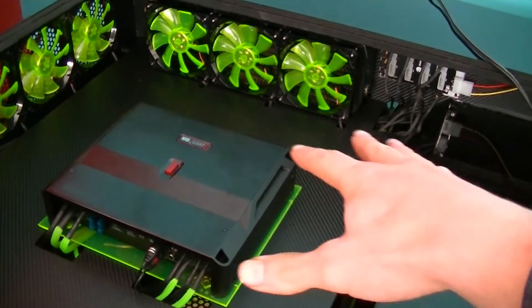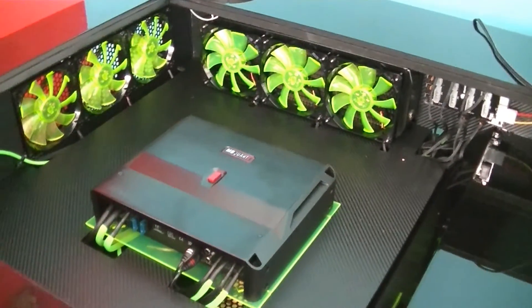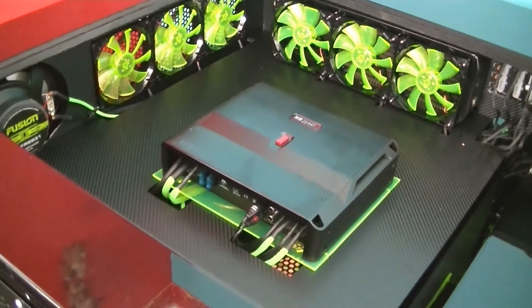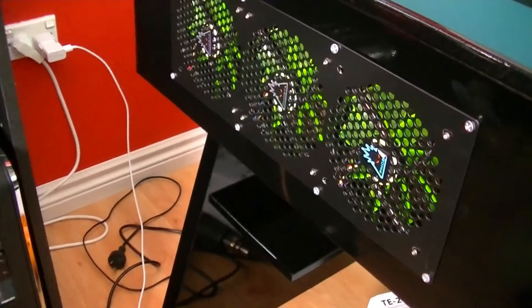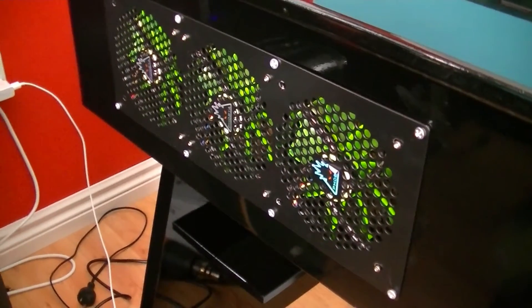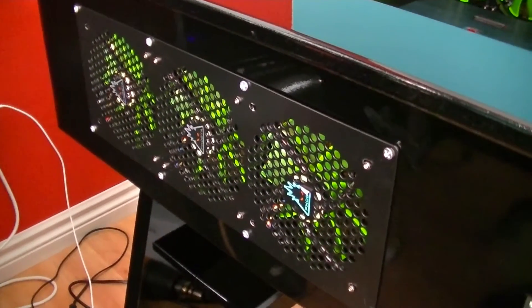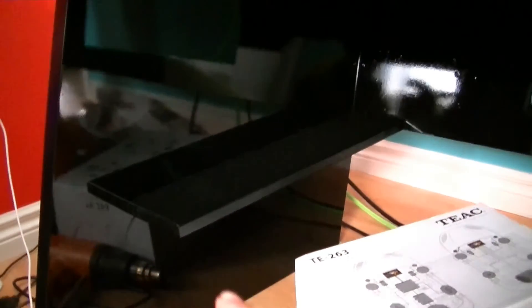Obviously I need to clean up a bit — you can see some dust on there — but I'm pretty happy with how it's turned out. These are the Phobia grills; they look pretty nice. I might end up taking the stickers off, but they look good either way.